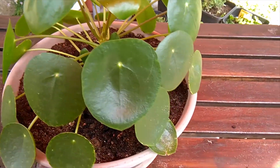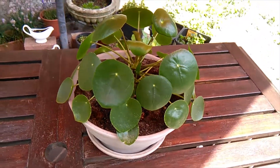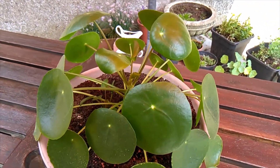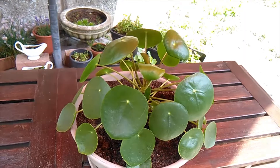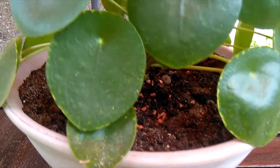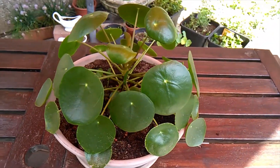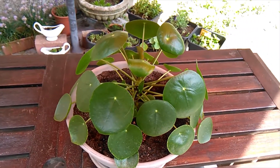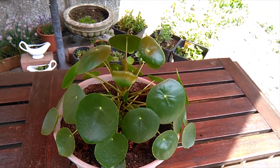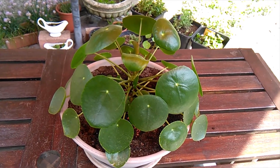So there you have it — the 13-month update on my Pilea peperomioides, a little bit of how I took care of it and got them to this size. And yeah, the pups! So I hope you guys enjoyed. As always, thanks for watching — it's much appreciated, much love, and I will see you in the next video. Bye-bye.